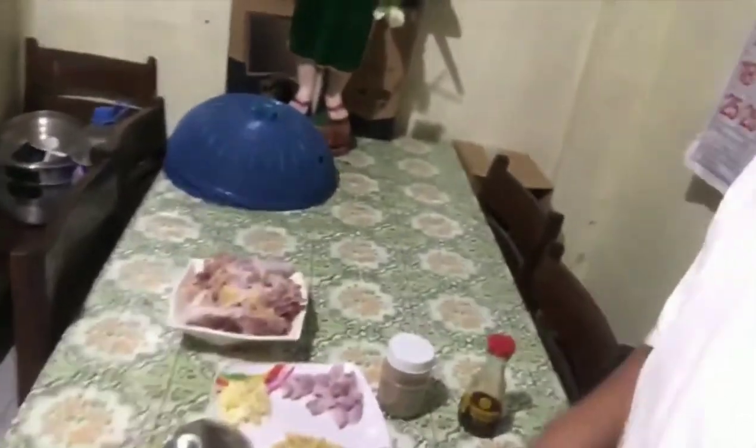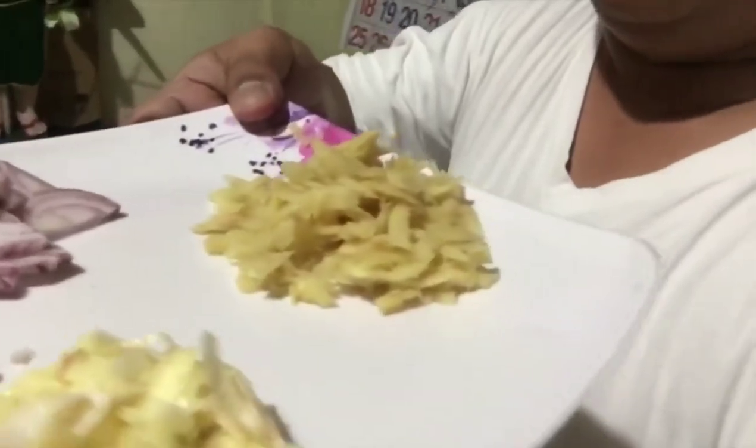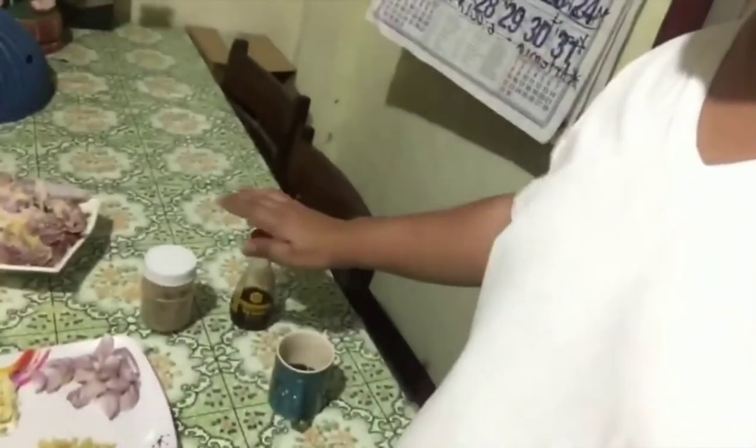Andito ang manok. Siyempre, dapat merong bawang, sibuyas, luya — ang importante para sa manok. Merong patis. Merong paminta. Merong kape — habang magluluto ako, magkakape ako. May kulang pa: ang kulang ay papaya at saka dahon ng sili.